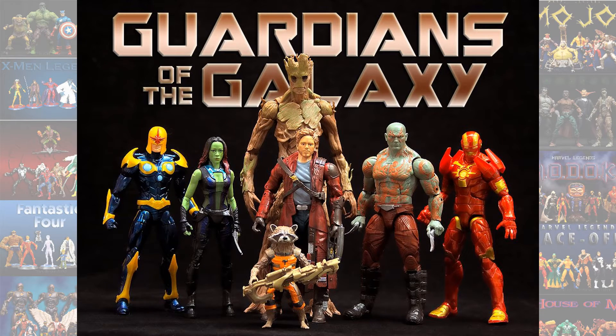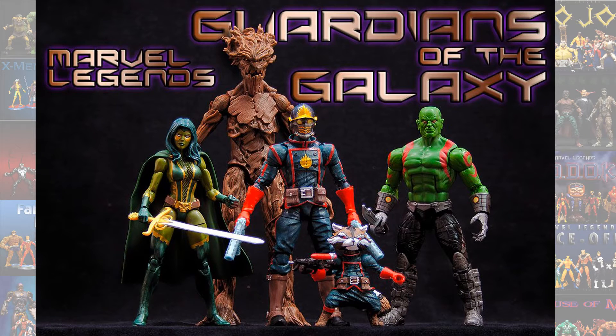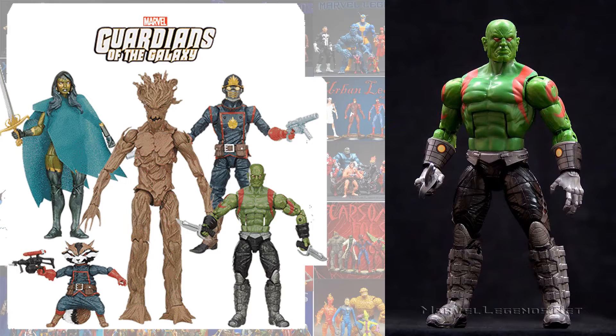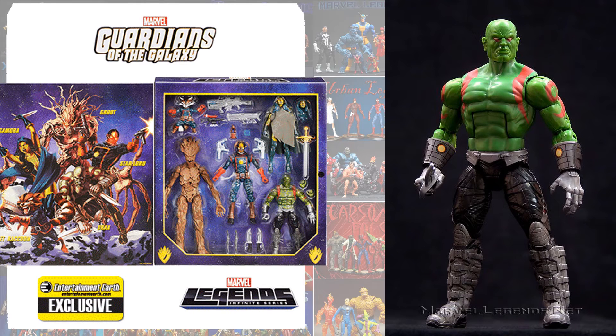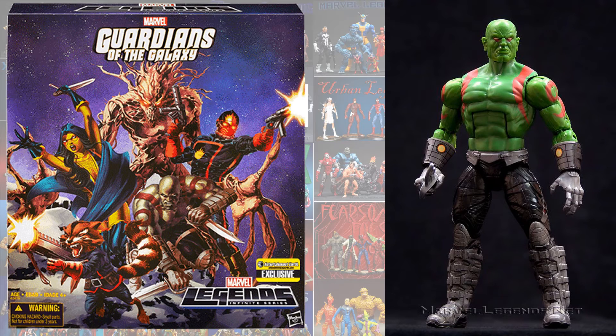In the MCU, we got the Groot build-a-figure wave that gave us the first version of the MCU Dave Batista Drax. And then in an Entertainment Earth box set we had the Guardians of the Galaxy team, and here he is in all his glory — this is a really nice looking figure. This is the one I have in my collection because I don't collect MCU, and I got rid of the old one.